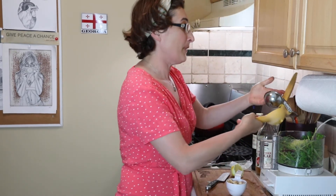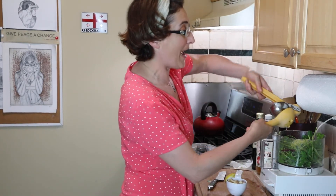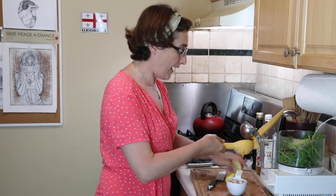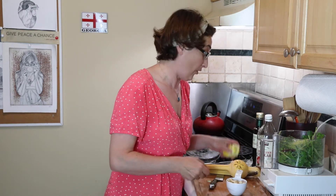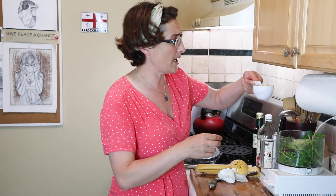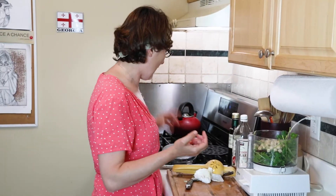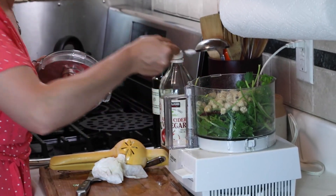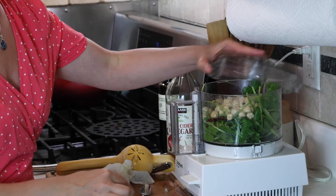I sometimes add a little bit of olive oil because it helps the sauce keep its green, fresh color — and gives additional flavor of course, because I use really good olive oil. Hazelnuts — I have half a cup of hazelnuts here, and I'll see if I need to add more. A little bit of salt, half a teaspoon maybe, a little more — we can start with that.